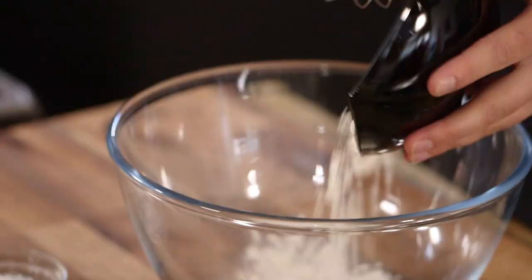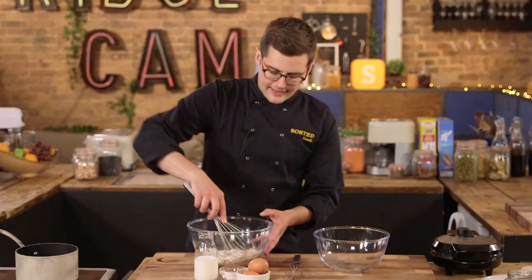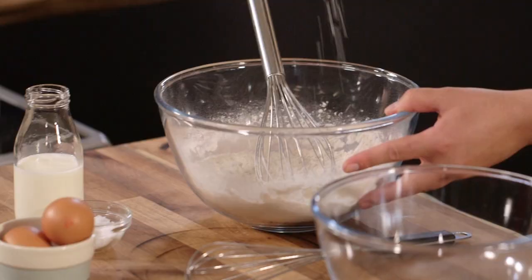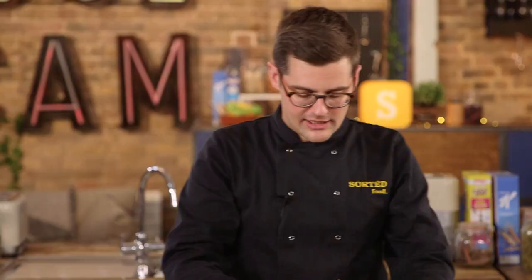We're also going to cram the batter with loads of cornflakes to kick this into the next league. So let's start with the waffle batter — simple staple ingredients, this is your line up. We want flour, sugar and a pinch of baking powder into the bowl. If you want the weights and measurements, you can get those down below. Give that a little whisk up to get rid of any lumps in the sugar, and a little bit of salt as well, just to season it.